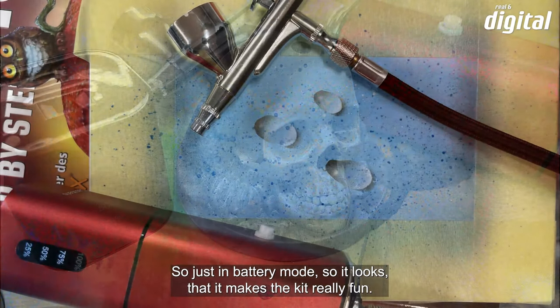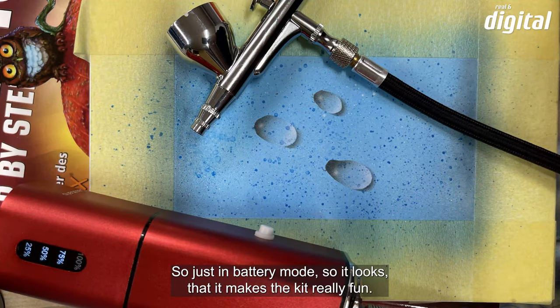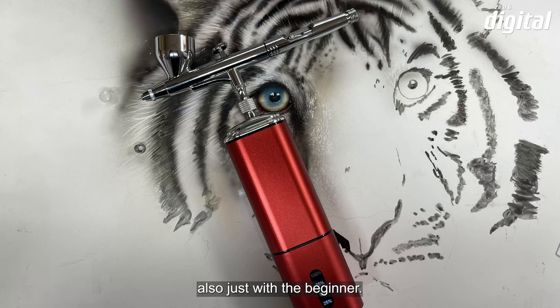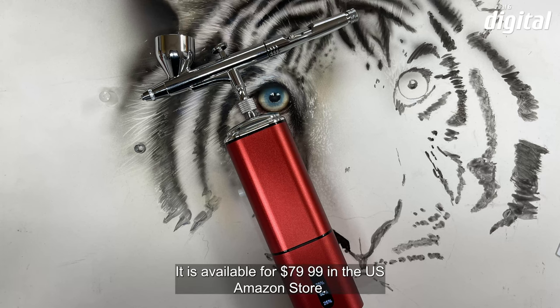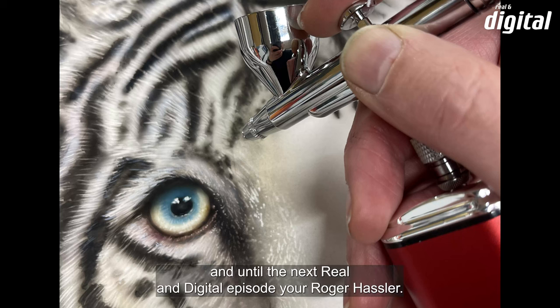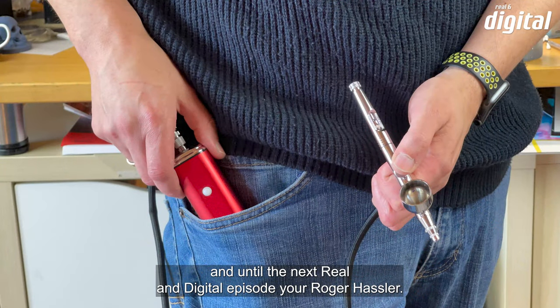Das Kasubaris Airbrush Kit macht richtig viel Spaß — es hat seine Anwendungsbereiche, gerade auch für Einsteiger. Es ist für $79,99 im US-Amazon-Store erhältlich. Ich hoffe, ihr hattet ein bisschen Freude mit meinem kleinen Review. Bis zur nächsten Real and Digital Folge — euer Roger Hassler!